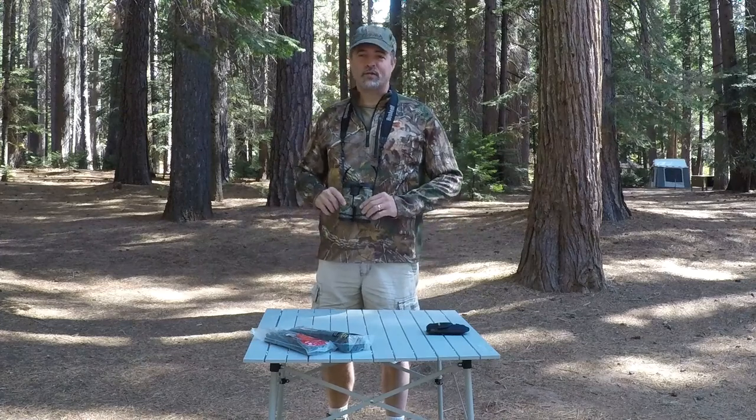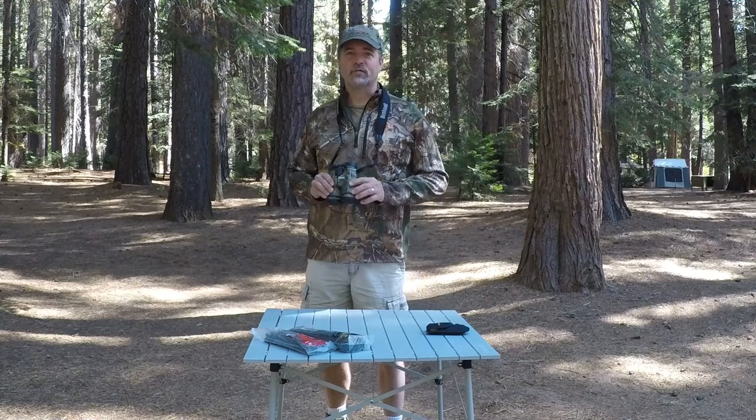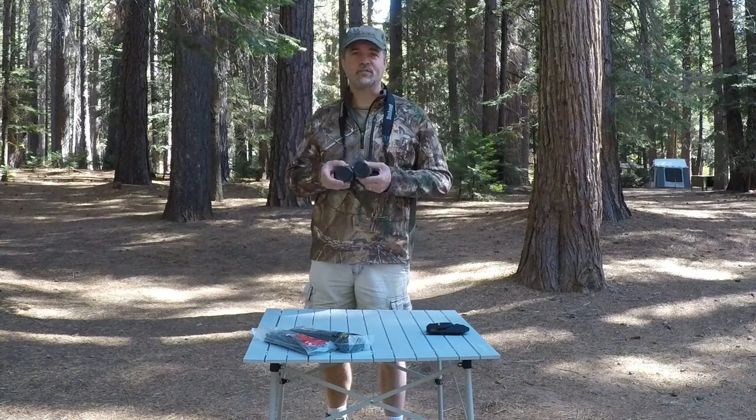We're out here for a little camping trip. I thought it would be a great time to talk about some of the common outdoor gear challenges and some simple solutions.